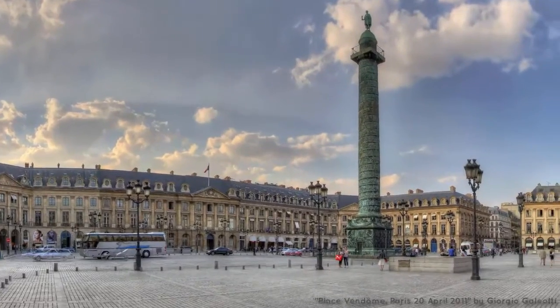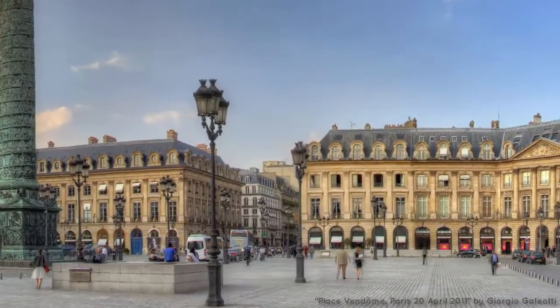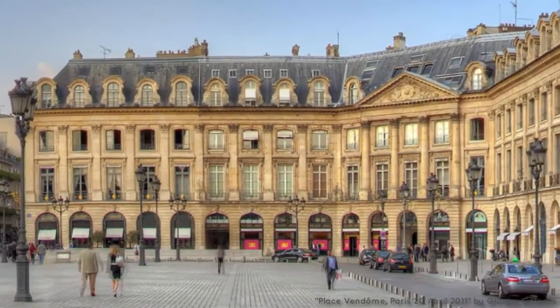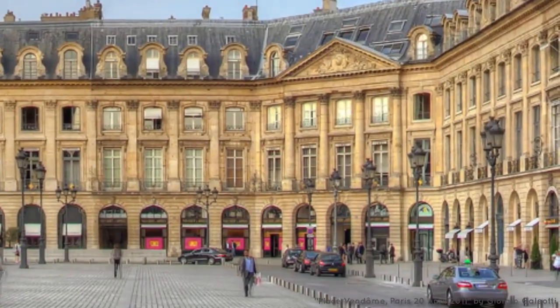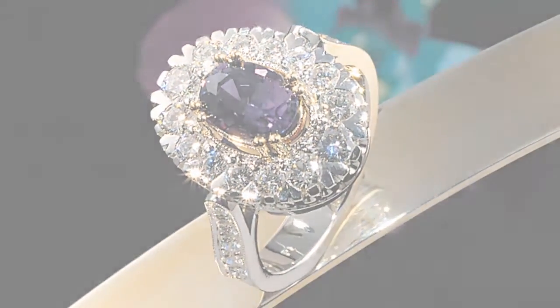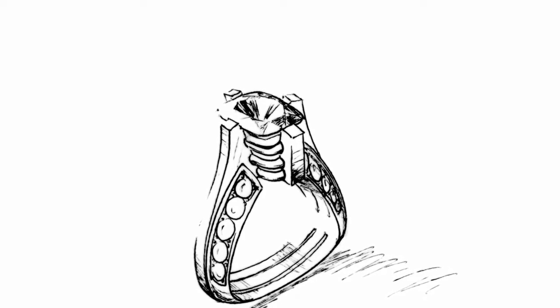Every time I go by Harry Winston on 5th Avenue or Van Cleef & Arpels on Place Vendôme, I'm stunned by the magnificence of the jewelry in front of me. Doesn't it make you wonder what went into the creation of just one such an exquisite piece? If so, you probably want to know more about how this is created.